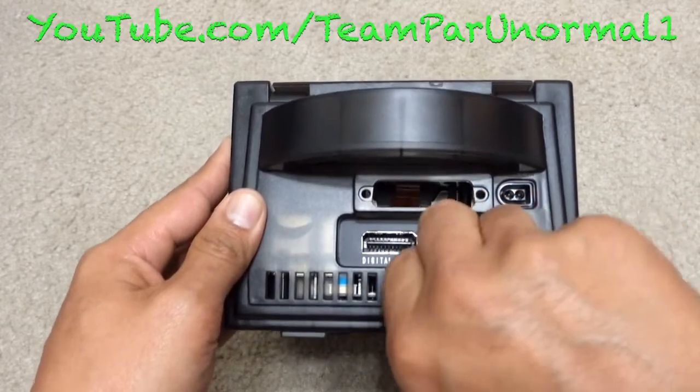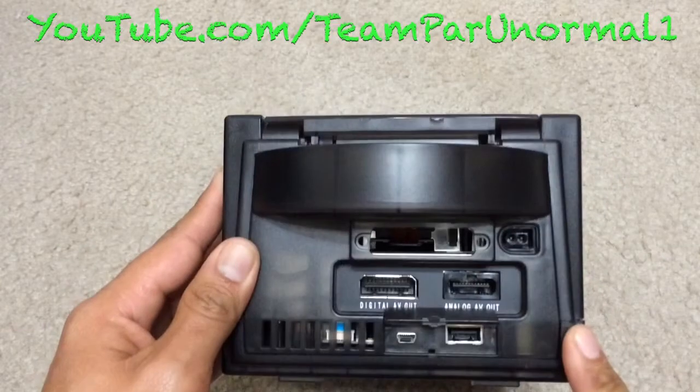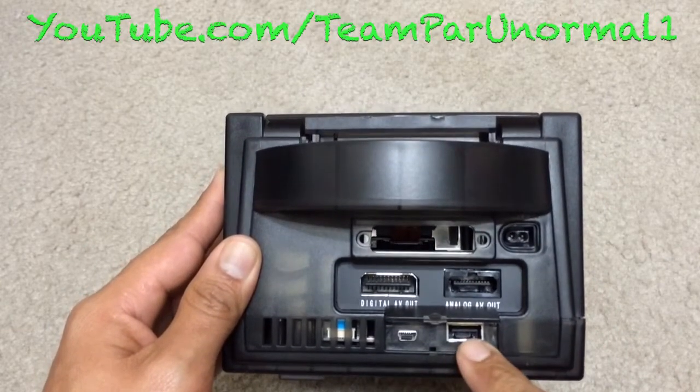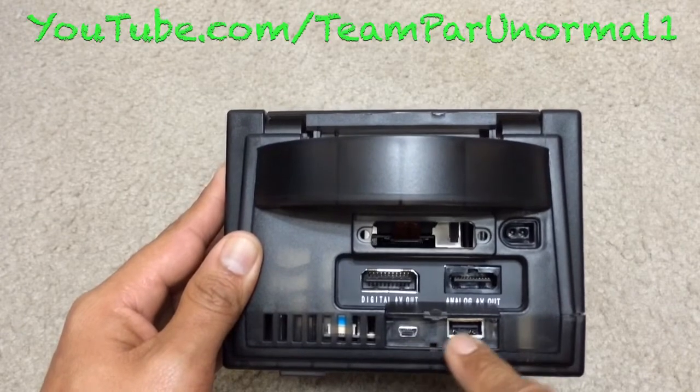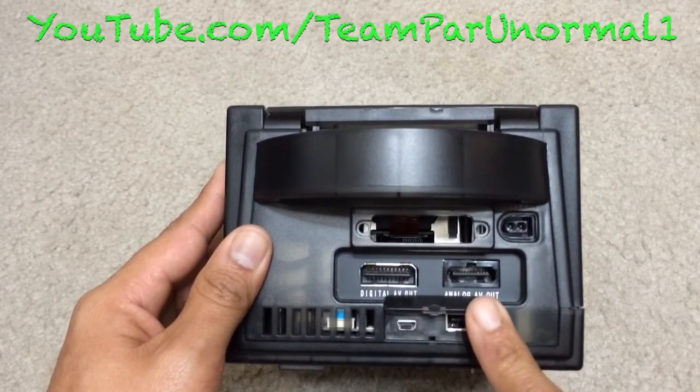It also has a little flap right here. You can fold it up so you can flash the chip. I don't actually have the cables for it, nor have I ever flashed it, because it was pre-flashed when I purchased it.